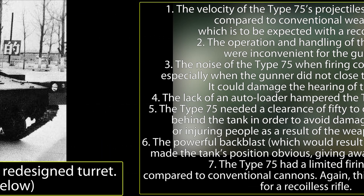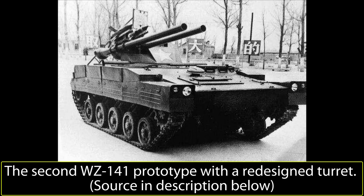Following the live-fire trials, the prototype's mobility was also further tested. Between late September and November, the prototype underwent a 1,000km drive which tested the tank's cooling, engine, and suspension system. The test results were mostly satisfactory, but the TZ2120A engine was deemed poor in terms of reliability and functionality, and had high gasoline usage. The criticisms and issues which surfaced from the firing and mobility tests were forwarded to the design team, and work continued on improving the WZ-141's design.